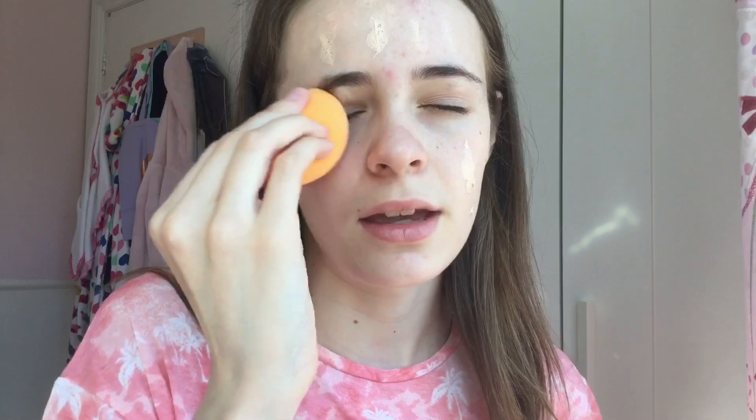Then I'm going to be taking my Rimmel London BB Cream in the shade Very Light. I might pick up another one in the next shade down because I don't really like to look too light in the summer. I'm going to apply this straight onto my beauty blender — I blend it in with my Real Techniques beauty blender. It's really bouncy, doesn't absorb too much makeup, and applies the BB cream really nicely. I don't like to put on too much BB cream as I'm not a fan of full coverage, especially in summer.